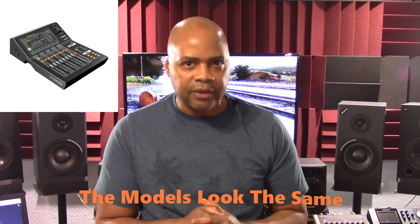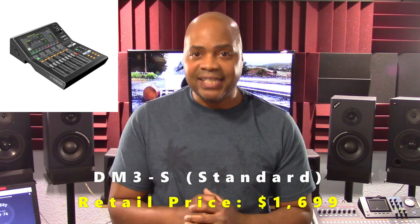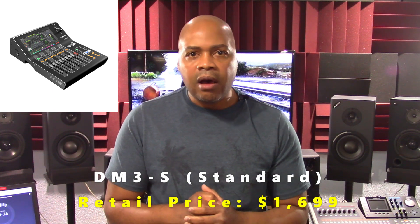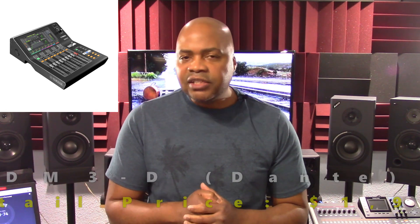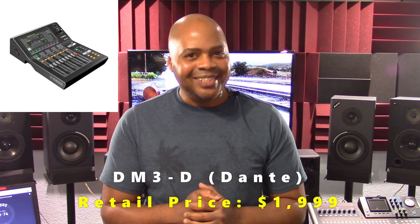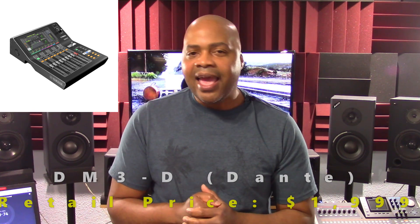It's important to note that the DM3 is currently available in two different model types. These include the DM3S, which is the standard model — hence the S — with a suggested retail price of $1,699. The second is the DM3D, which includes Dante networking functionality — hence the D — with a suggested retail price of $1,999. This model is the primary focus of this overview.